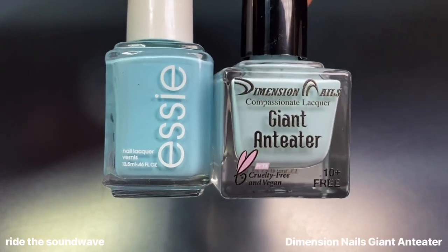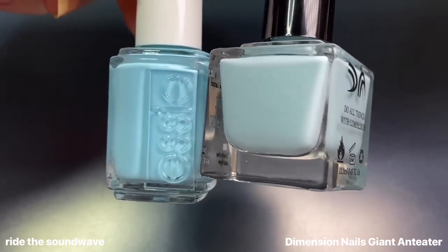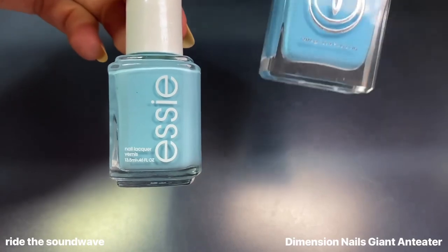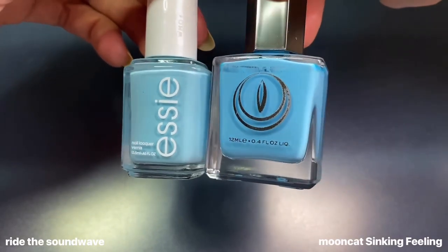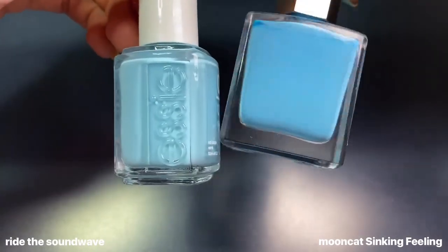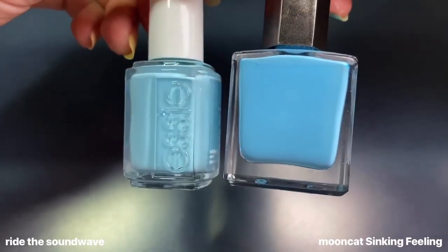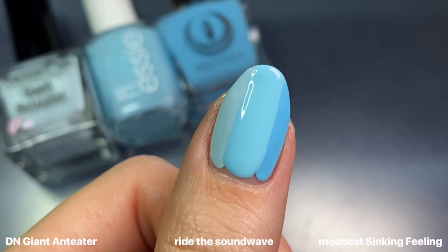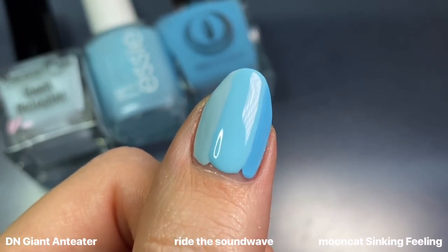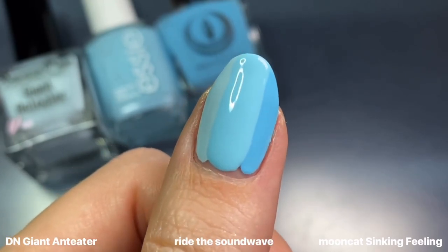For Ride the Soundwave, I compared it to Dimension Nails' Giant Ant Eater, which I featured in my Pisces favorites video — a beautiful bright sky blue but definitely very light. I also compared it to Moon Cat's Sinking Feeling from their Technicolor Dreams collection, which I forgot is actually quite dark for a sky blue. On the nail these are not dupes, but they create such a beautiful gradation and would be perfect for a skittle mani.